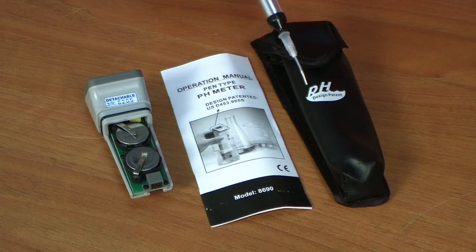The pH meter is supplied with two batteries of type SR2032, a manual, and a protective case. The device can be used for measuring pH levels in drinking water, aquariums, swimming pools, in industrial water treatment systems, and during laboratory tests.